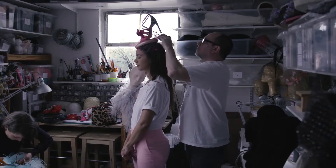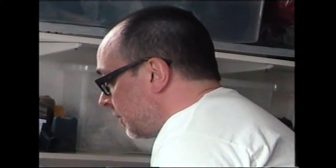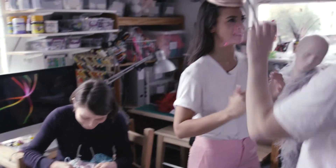Let me just pin this veil on. Excuse me while I put the pins in my mouth — I promise I won't stab you. I've never stabbed anyone, have I Anya? Well, don't jinx me, there's a first for everything.